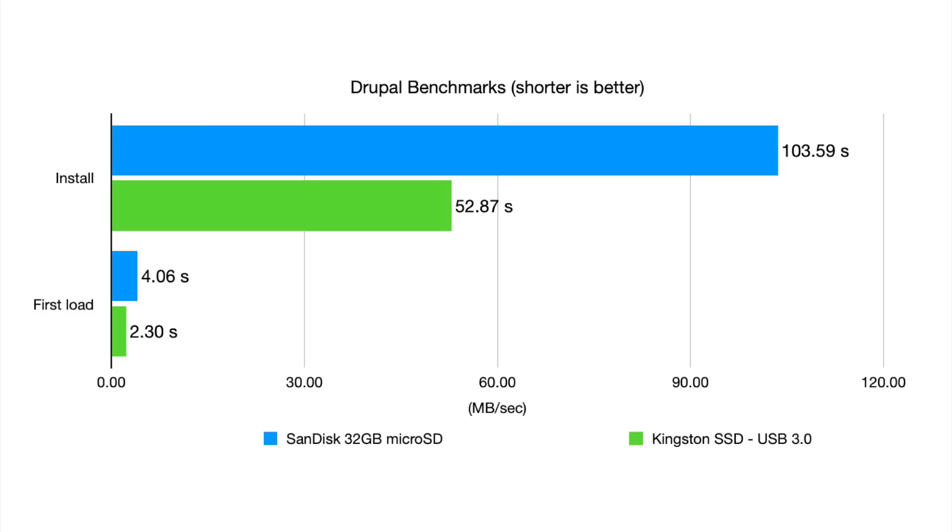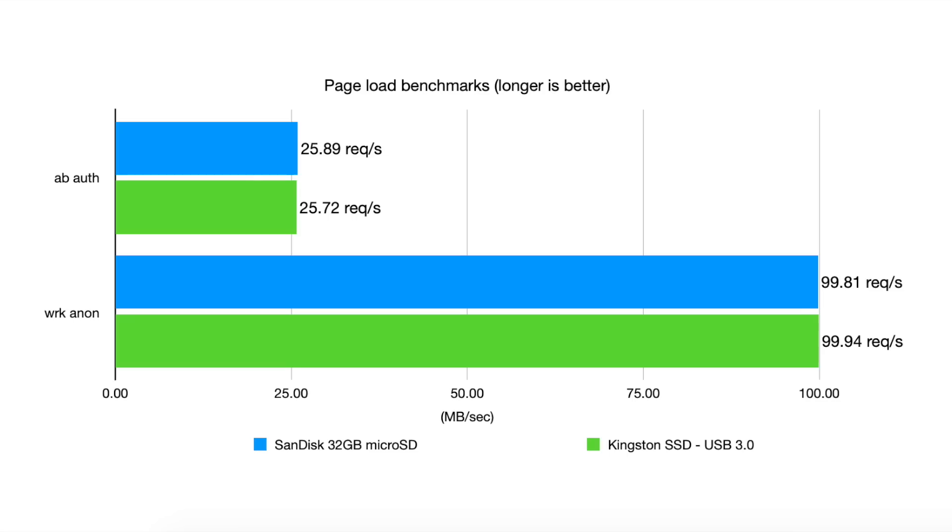I'm going to go into more detail about how I do benchmarks in my next Raspberry Pi cluster video, which is coming pretty soon. But I did a lot of tests to try to see how a real-world app that I run performs on the SSD, and it really blew me away — it was about twice as fast when I was working with Drupal. But some things are not affected by disk performance, like general page loads in Drupal, since all the relevant data is cached in the system's RAM, so a faster disk doesn't really make much of a difference, assuming you have enough RAM on your Pi to store everything.